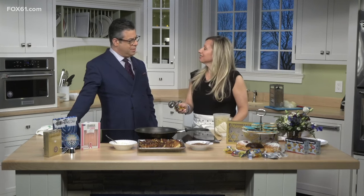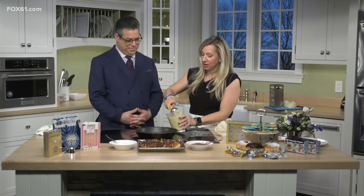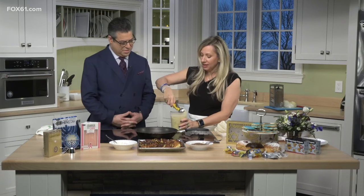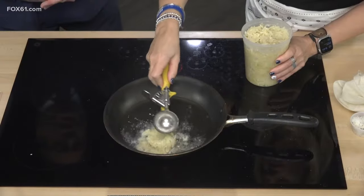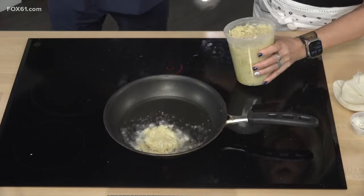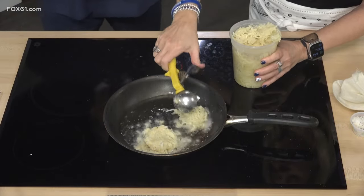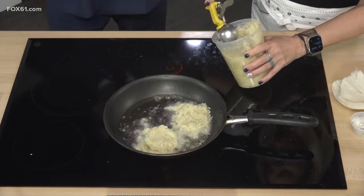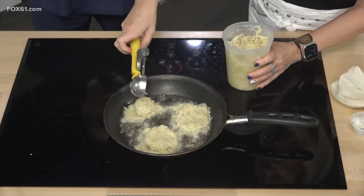Scoop a little bit into the oil. You want the oil at 375°F — it should be smoking. It smokes often in my house! You want it smoking — very important. If your oil is not hot, your latkes will stick. Use an ice cream scoop right into the pan. Don't walk away because it's going to take about three minutes, maybe not even, before you flip it.